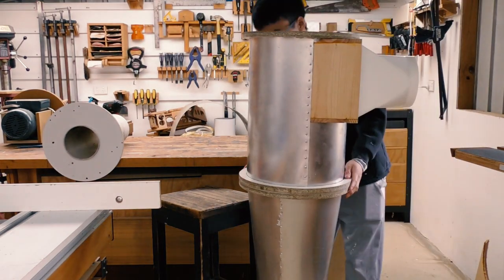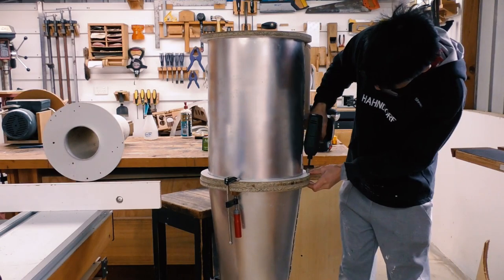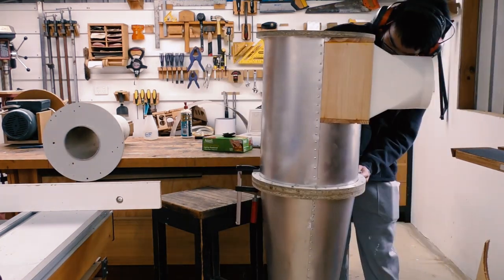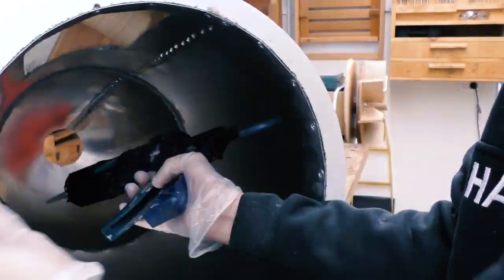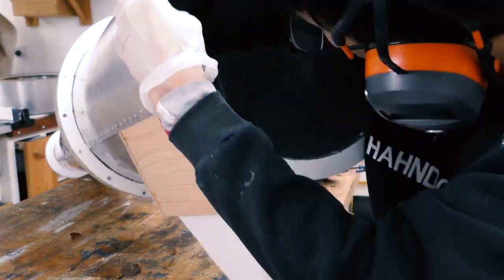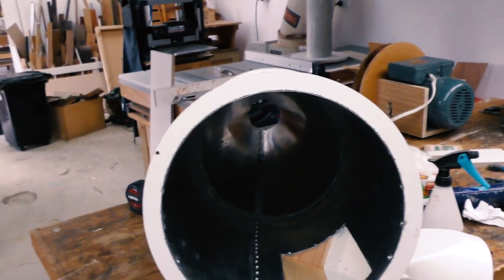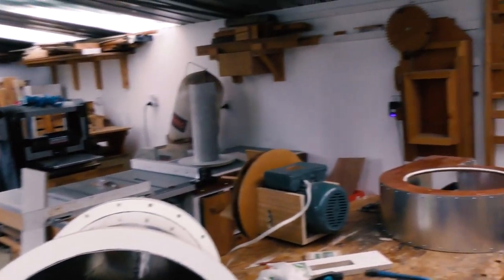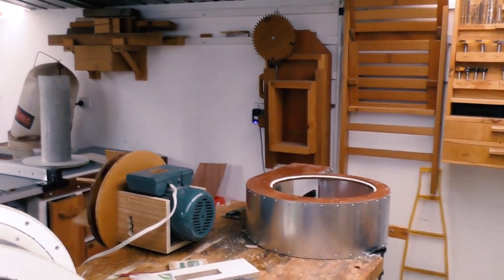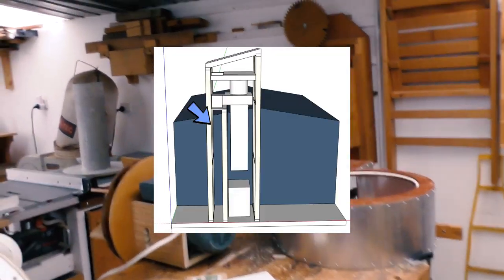It's almost taller than me — almost. Now that I've sealed up the seam I'm going to let it dry before working more on it. Meanwhile I'm going to make the angle bracket for the impeller to strip down into the filter section.